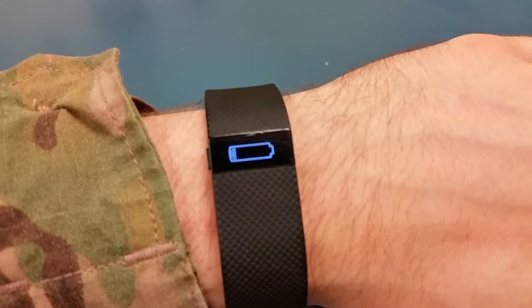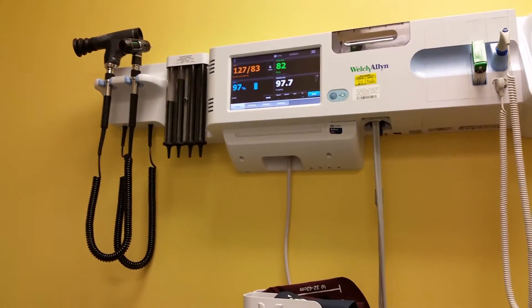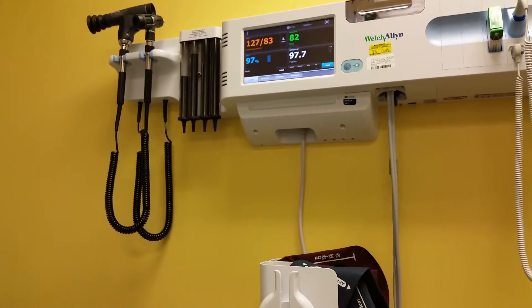It's really hard to do with one finger though. There's the time and the pulse. My battery is low. It's saying it's at 82. Wow, very accurate.